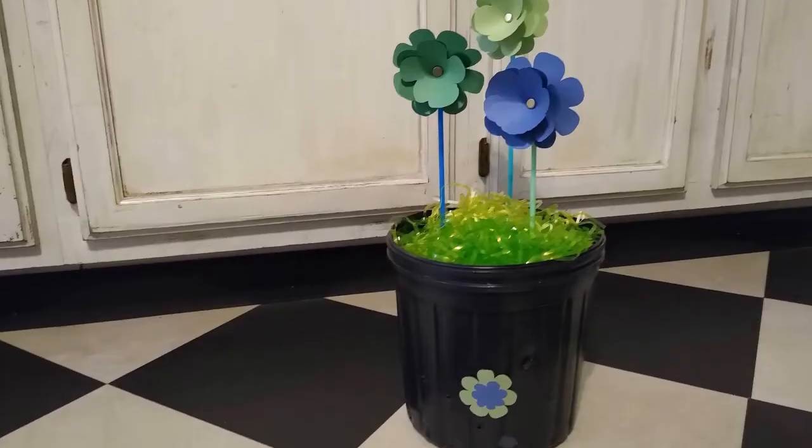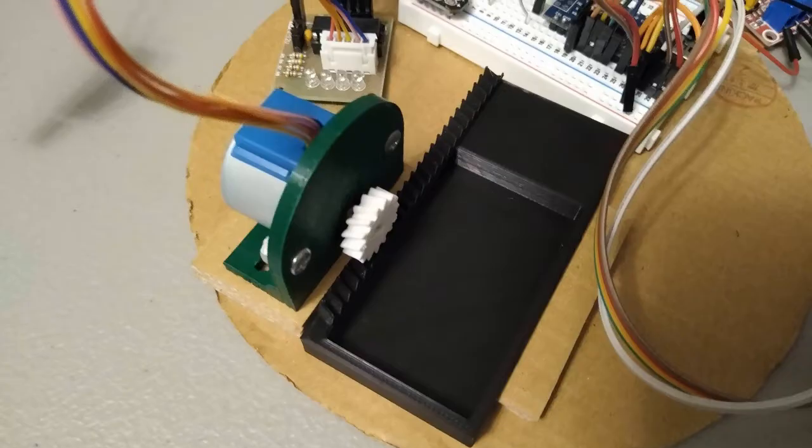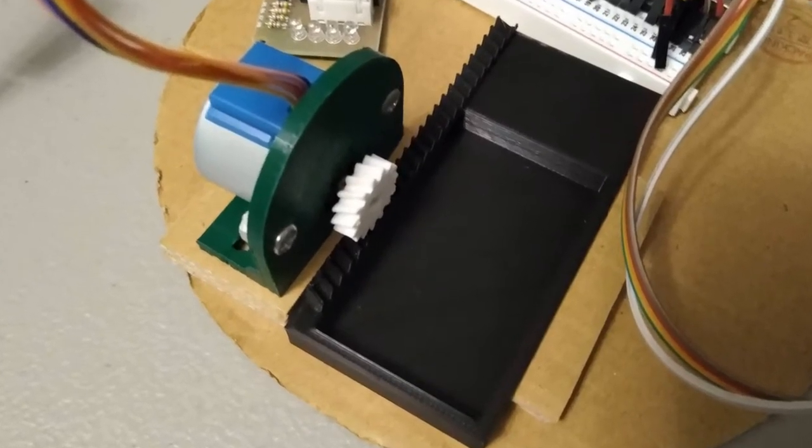Let's look at how the project works. It all starts with an Arduino Nano on a breadboard, an RFID reader, a stepper motor, and a stepper motor driver. The drawer, motor gear, and motor bracket were all 3D printed.